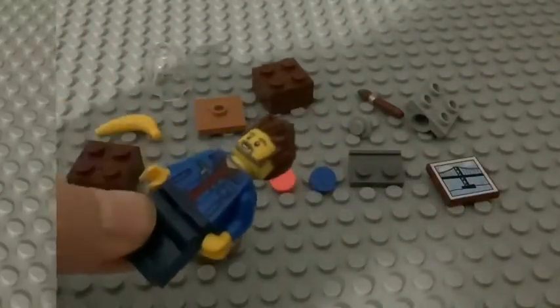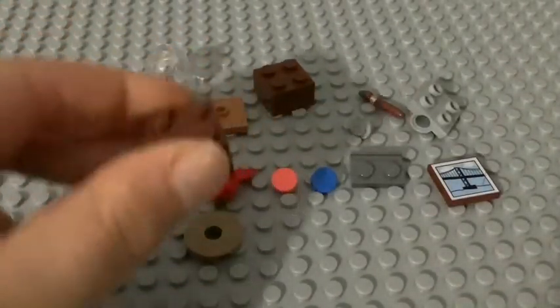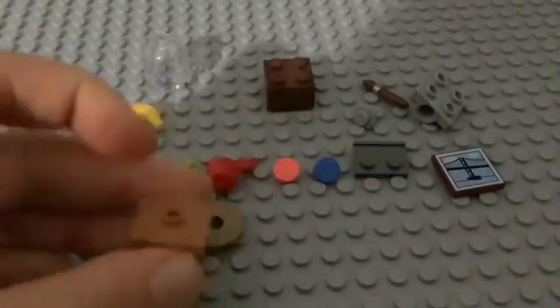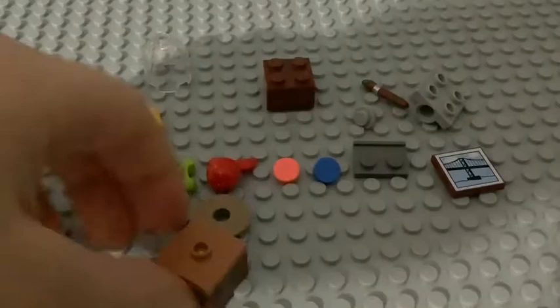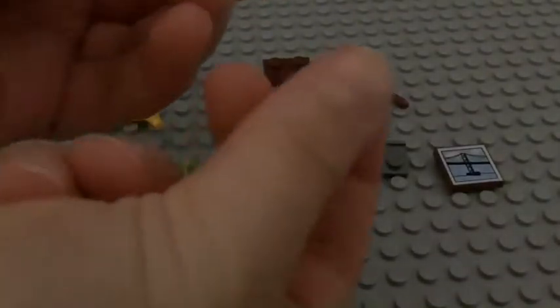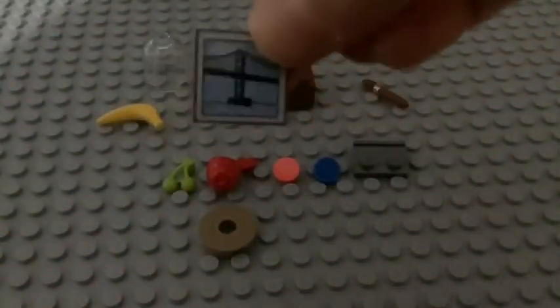Just get a minifigure. Let's build. Get this 2x2 block, then put a tile — a 2x2 tile with a middle piece. Then get a small Lego stud and put it on that hole, then get your piece.